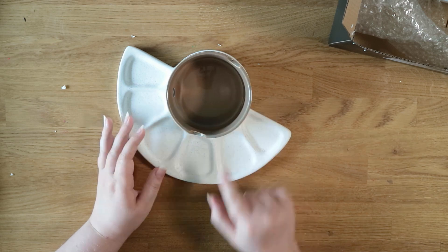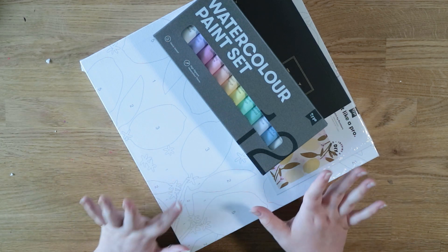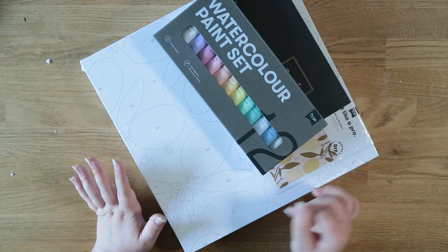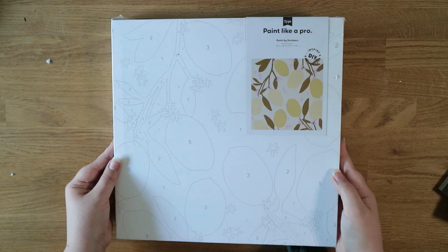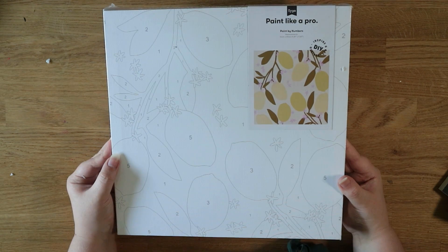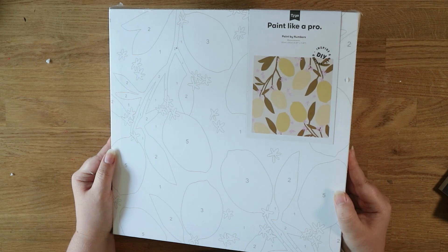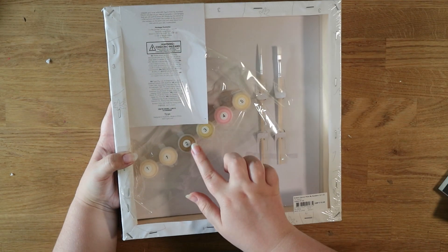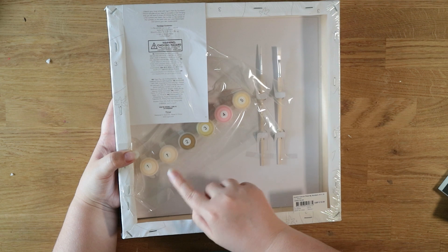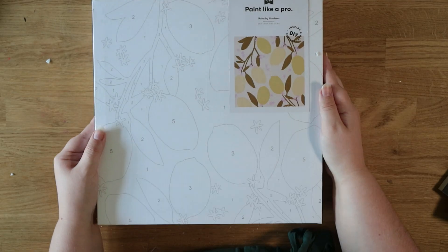I didn't really want to pay for shipping so I got a few other things to go with it. I got this huge paint by numbers canvas which is a bunch of lemons — I thought this would be a really fun thing to do on the weekend when I just need to chill out. It's all printed with the line art and you just paint it. In the back you get the paints and also a couple of brushes. The print also extends around the side of the canvas.